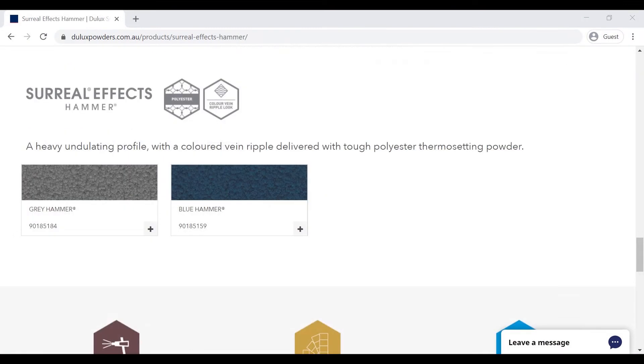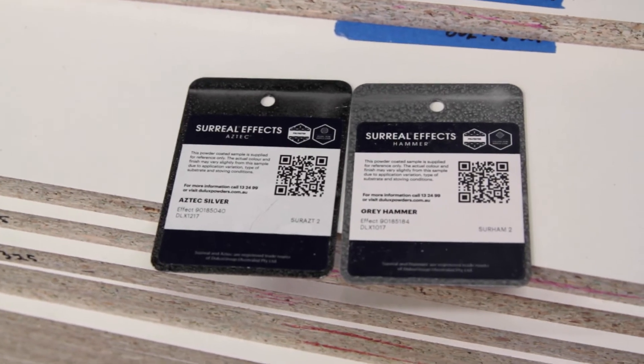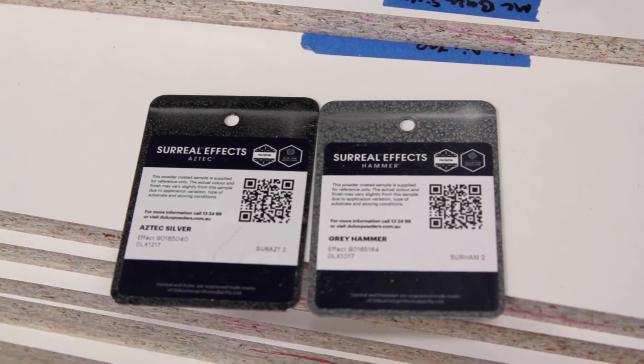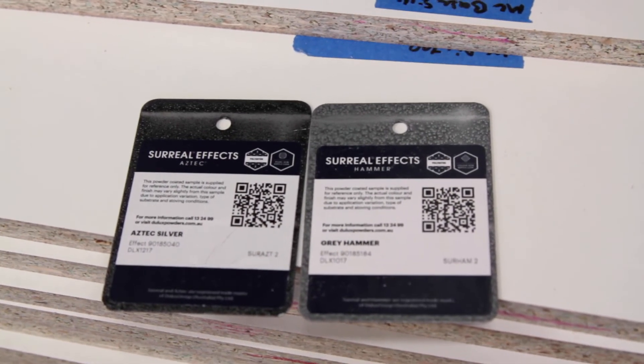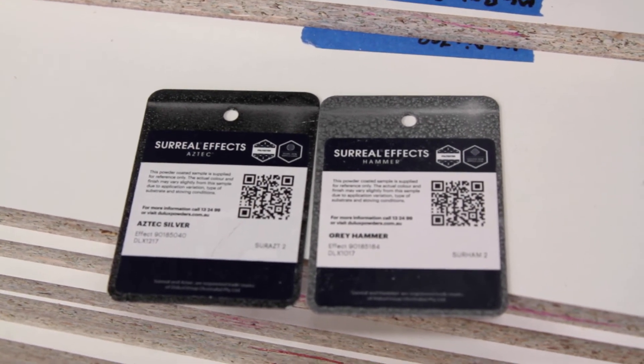They also do blues and a whole range of other colours as well, in the Hammer Effect or Gloss or whatever you're after. I basically just walked into the powder coaters and said I'd like Aztec Silver please, and that was cool — there was no problem. They seemed to stock it and it seems to be quite a popular colour.